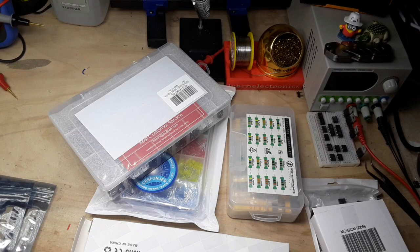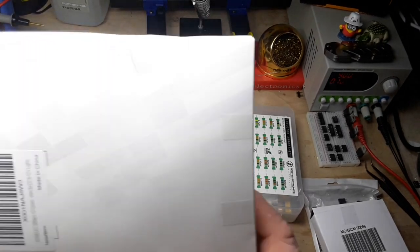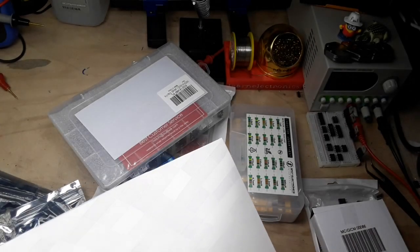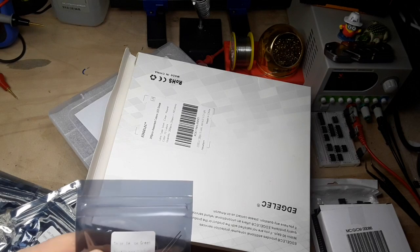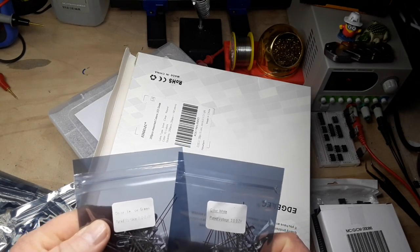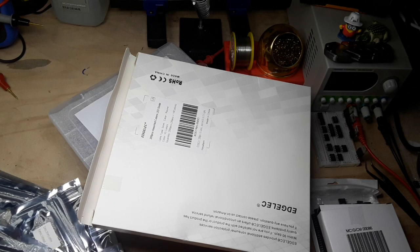And orange. Oh wait - I missed two: white and yellow-green. Awesome! So those are all from James C. James, thank you very much. You'll be seeing these in projects, no doubt.